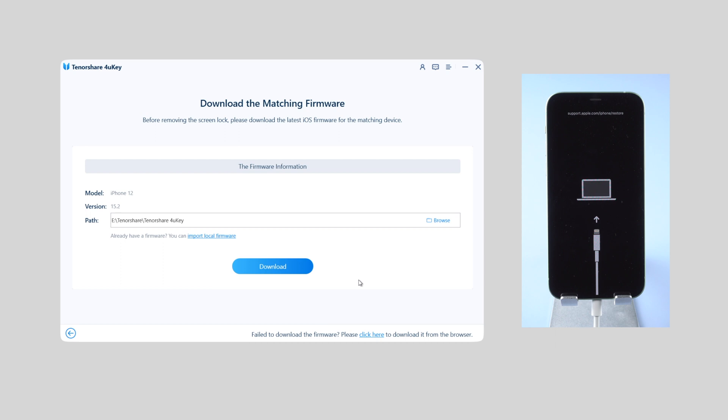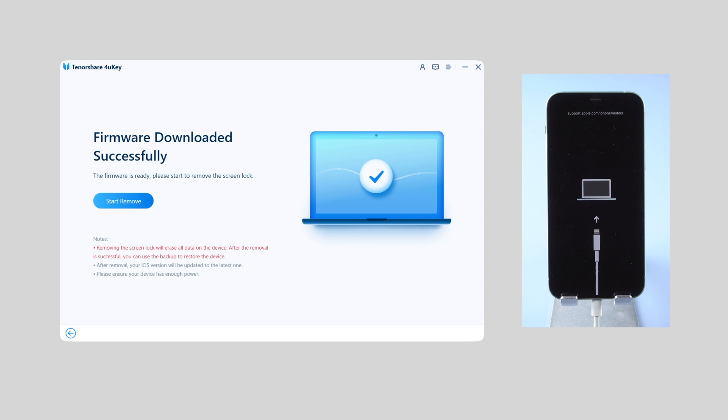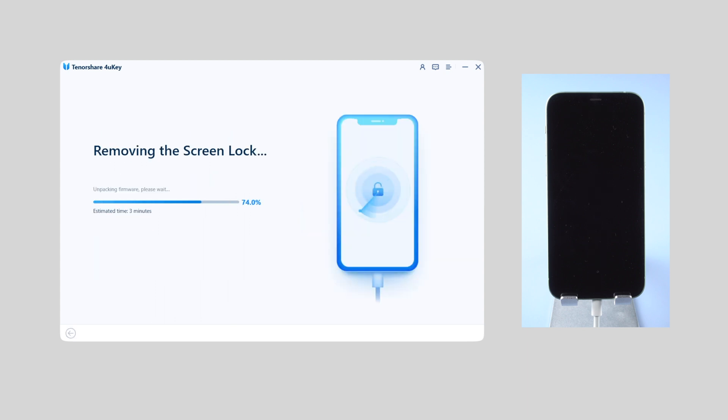Click the blue button and get the latest firmware of your iPhone downloaded. Once done, click the Start Remove button and FonKey will start removing the passcode on your iPhone. The whole process will take about 10 minutes, so please be patient and keep your iPhone connected during the process.